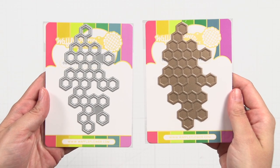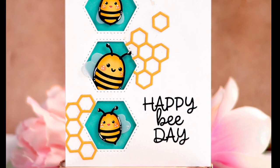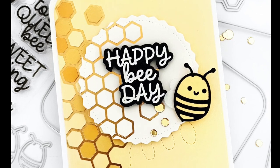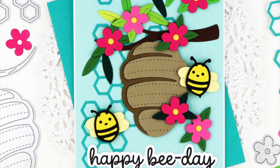The Outline Hexagon die and Outline Hexagon foil plate opens a world of possibilities with a hexagon design reminiscent of a honeycomb. This die and foil plate works well with our bee themed stamps and dies, or on its own as a fun geometric design.